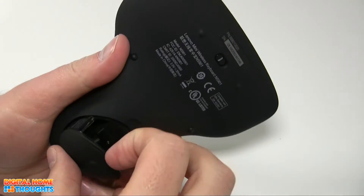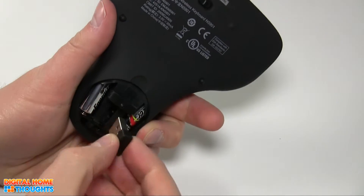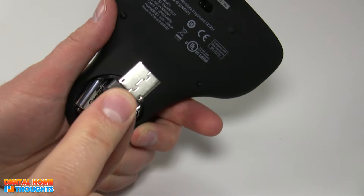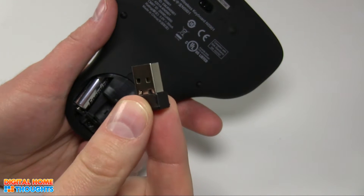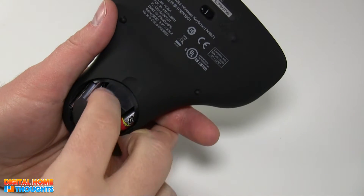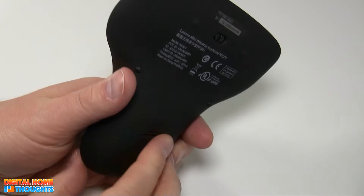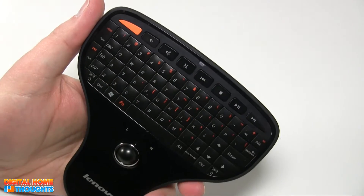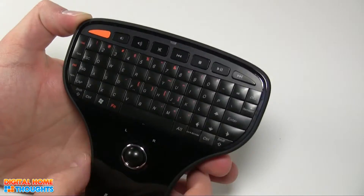You connect this product to a computer via a teeny tiny little radio frequency receiver or transmitter. This plugs into a USB port on your computer, and then you simply start using the product. It's identified without any drivers — it essentially comes up as a wireless mouse, so that makes it really simple and easy to use.